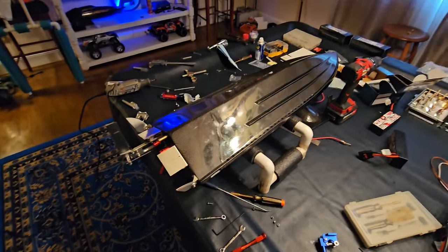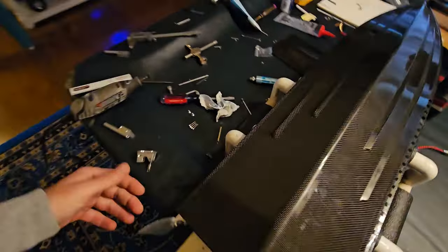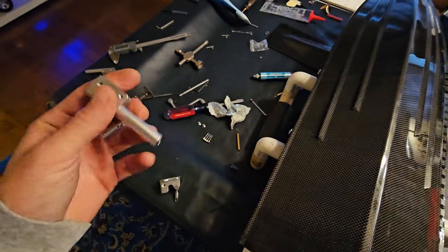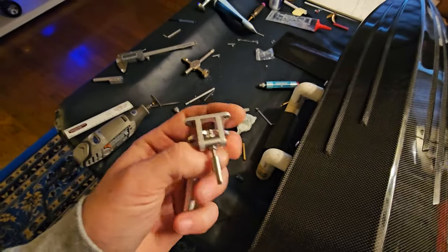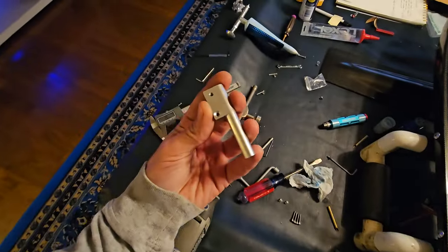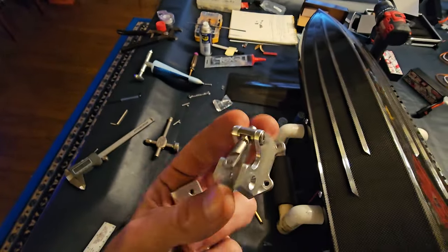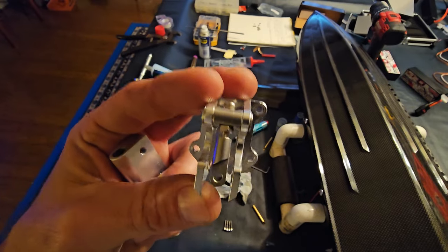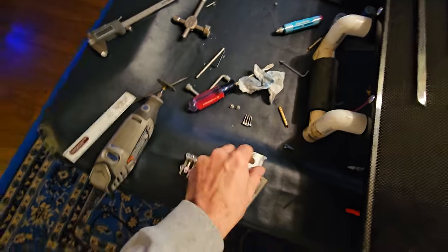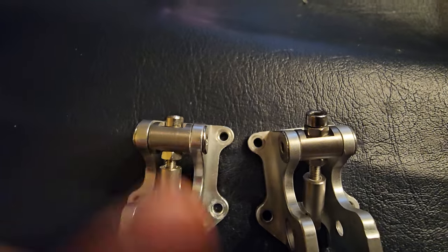I want to make this video based on the Dominator. When Bill sent this to me, he sent a few extra parts. This is the new rear stinger, and I think this is the part that goes with it. Over here is the old rear — basically I haven't noticed much difference in this piece besides there's one nut on the center allen on this one, and two nuts on that one.